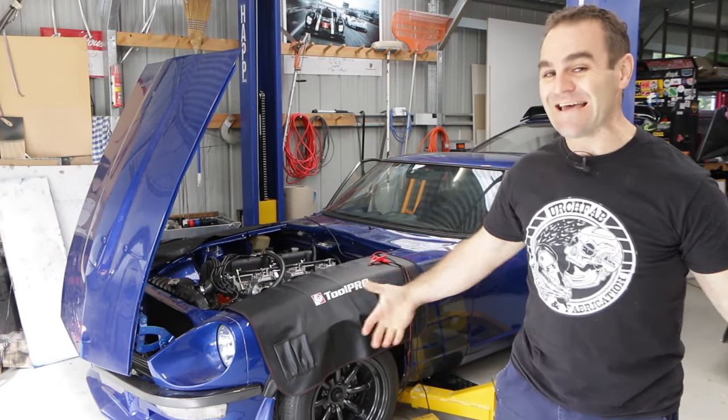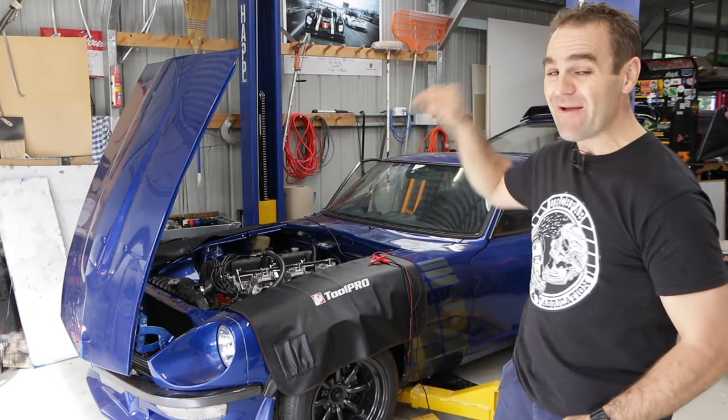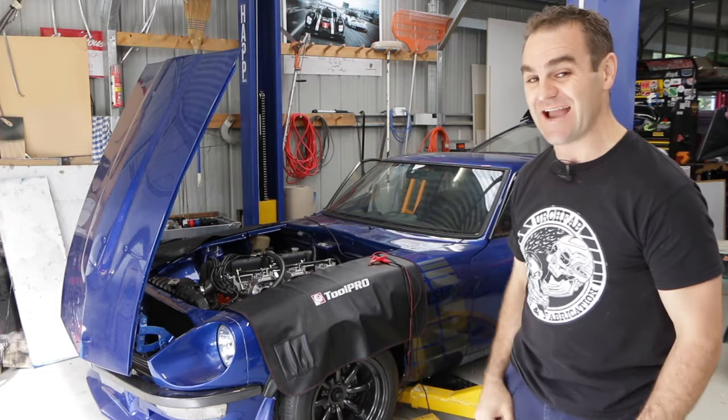Hey guys, welcome back to another episode of Homebuilt and today I plan on tuning the 680.